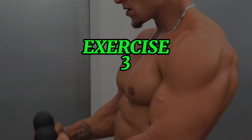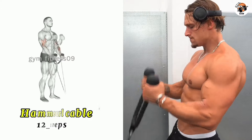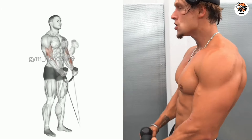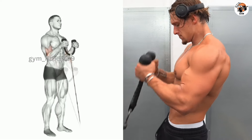Hammer curl cable exercise. Adjust the rope at the lowest position of the cable machine, then exhale and curl the rope upward toward your shoulder by flexing your elbow. Focus on contracting your bicep as you lift the weight.